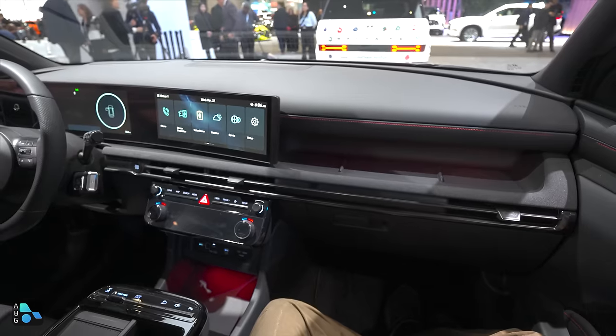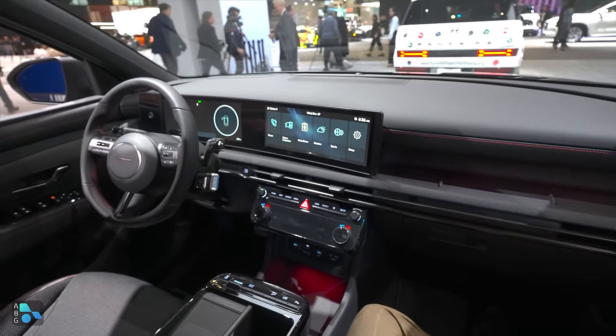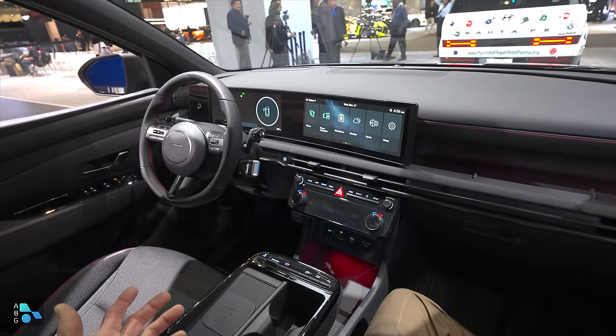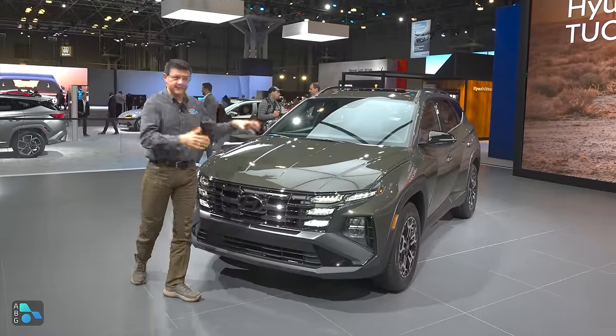The general dashboard design is a little bit less car-looking and a little bit more truck-like with this generation — not quite as square and boxy as the Santa Fe, but certainly a bit squarer and more modern versus the outgoing model.